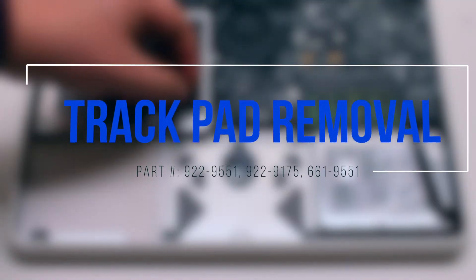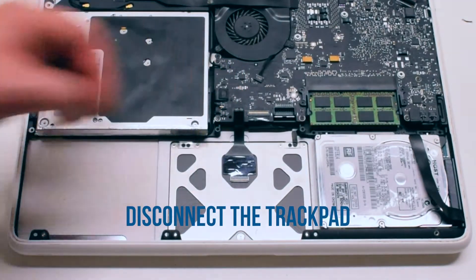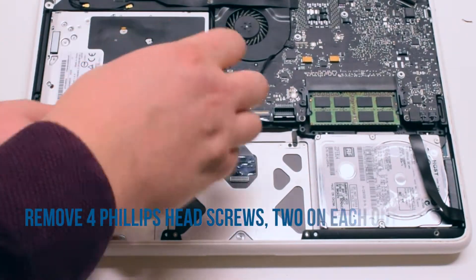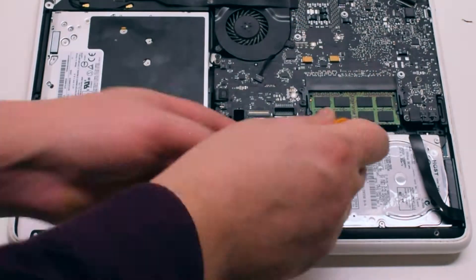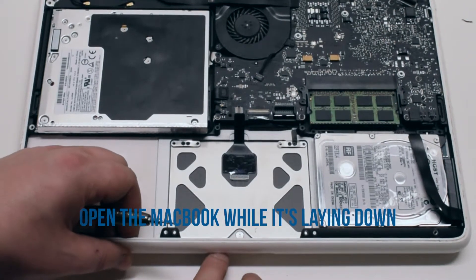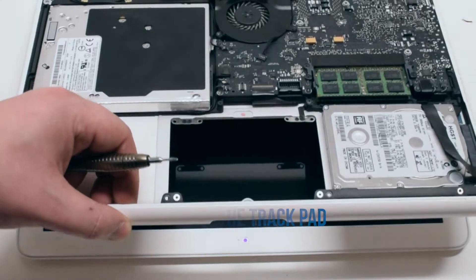Trackpad removal. Disconnect the trackpad from the logic board. Now unscrew four screws, two on each side of the trackpad corners. Make sure you unscrew the outer screws, not the two black inner ones. Open the MacBook while it's laying down and pull the trackpad out of its socket.